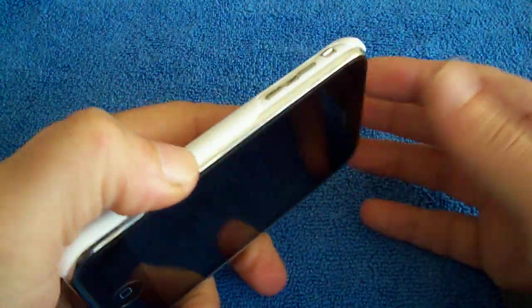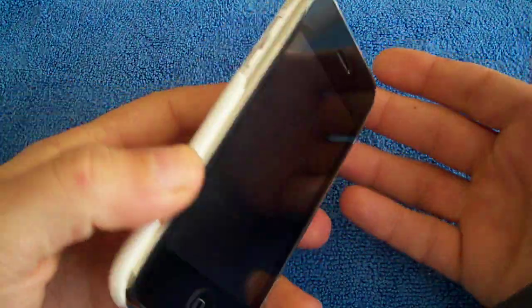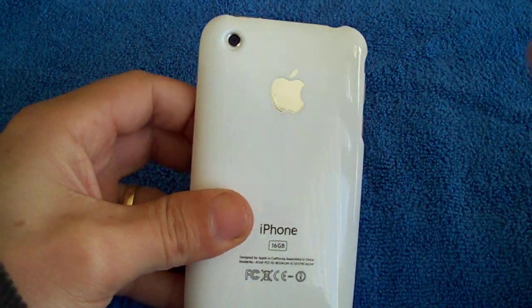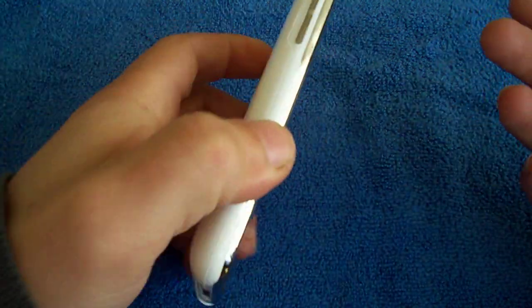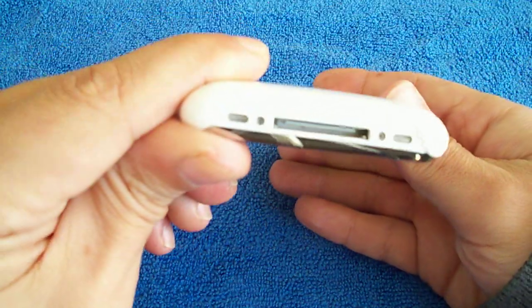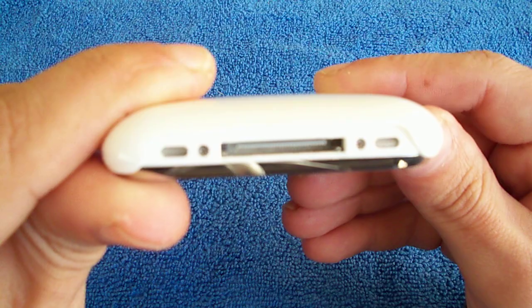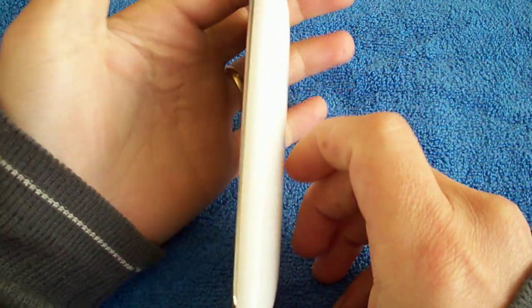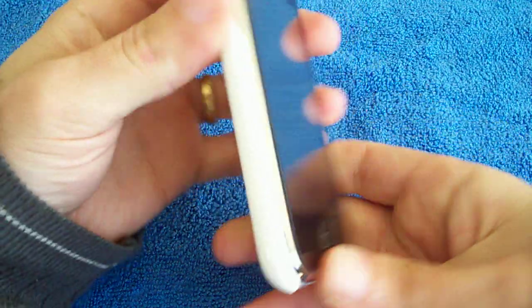Obviously it's not real, but if you're further away and you're talking on the iPhone, it looks exactly like an iPhone. There's barely any bulk on there at all — hardly any at all, as you can see. You look at it sideways, there's no bulk.